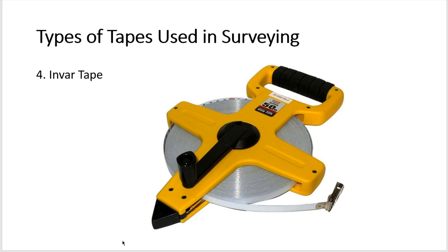The invar tape is made of an alloy consisting of 36 percent nickel and 64 percent steel. It contains a 6 mm wide strip and is available in lengths of 30, 50, and 100 meters. The coefficient of thermal expansion of invar alloy is very low, so it is not affected by changes in temperature. These tapes are used for high-precision work such as baseline measurement and triangulation surveys. Invar tapes are more expensive than other tape types and must be handled with care to avoid bends or kinks.